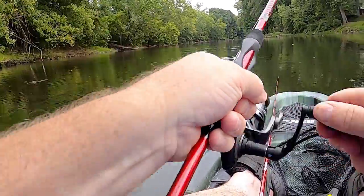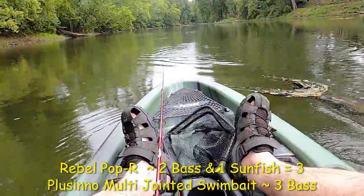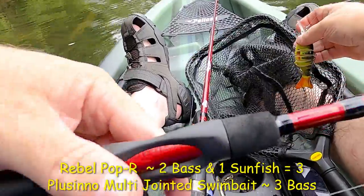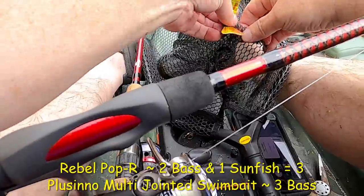I think I got one — might not be a big one, but yeah, I got one. He just kicked off — that was my fault, I should have grabbed the net. The Placeno did his job; I didn't do mine, and that was to net him.